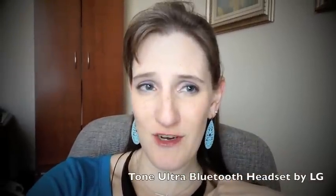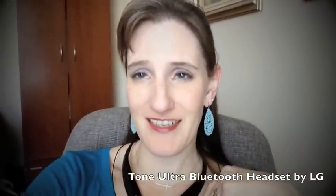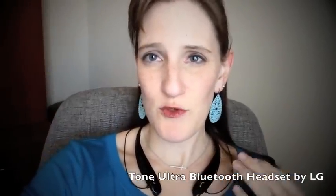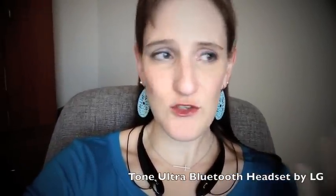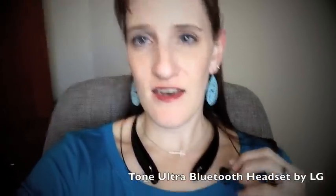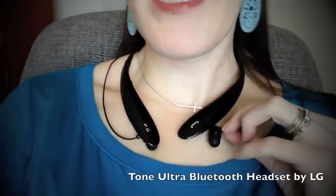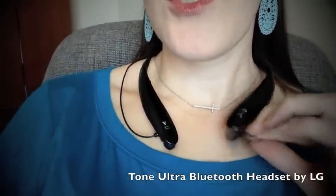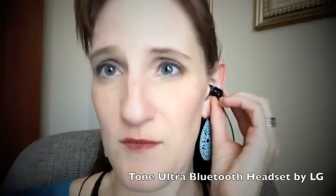Hi, this is Stephanie and I'm going to do a review of the LG Tone Ultra Bluetooth stereo headset. This is a set of headphones that is Bluetooth, so you can connect wirelessly to your iPhone or iPod, and then the earbuds just magnetically connect underneath — you just pop them out and put them in your ears.